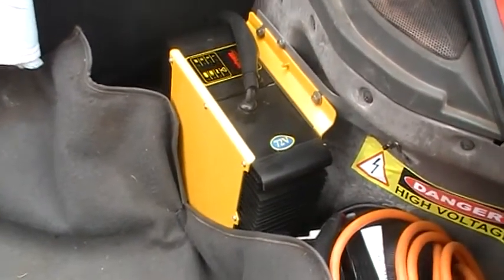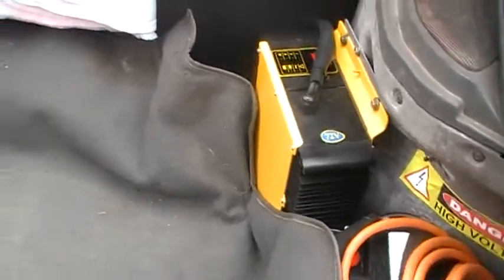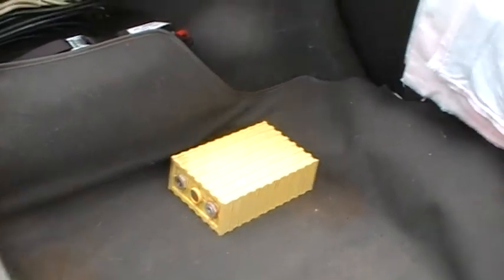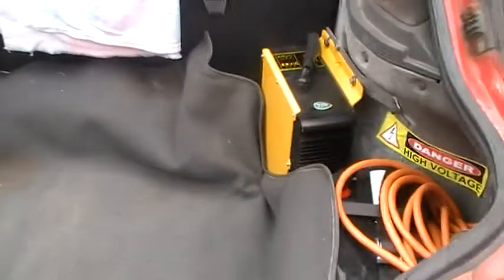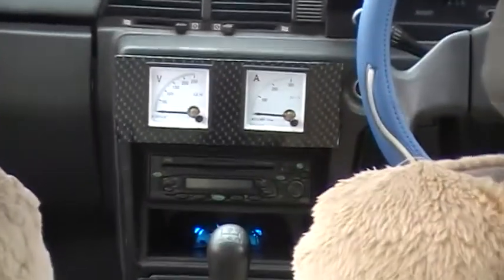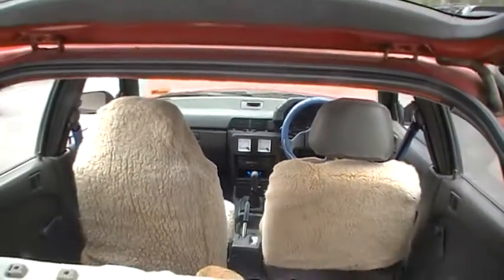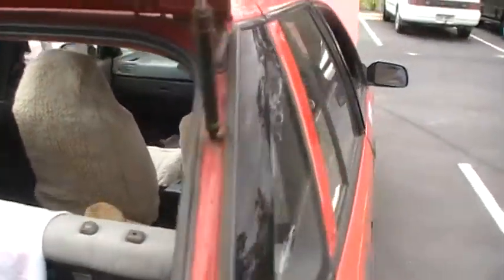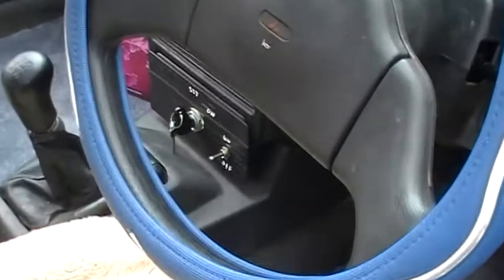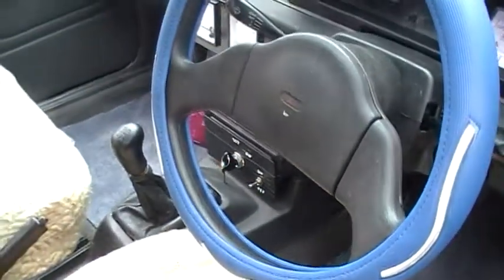What did this charger cost you, Peter? I can't remember exactly, it was around about five hundred dollars. Up the front you can see two instruments — one is for the voltage, the other is for the amperage. And underneath there's a manual switch to isolate the whole system, and also an electrical switch so you can flick it and the relay will drop out.